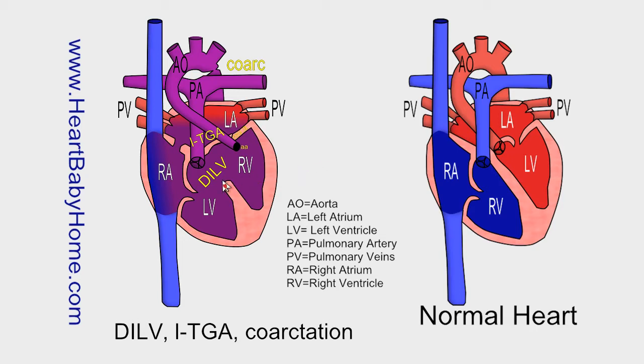DILV — that's double inlet left ventricle — is where both the tricuspid and the mitral valves let blood go into the left ventricle. On a normal heart, one side goes into the right ventricle and the other side goes into the left ventricle. This means all of the blood — the oxygen-poor and the oxygen-rich — mixes together before it goes out to the body or the lungs, so it's very inefficient.